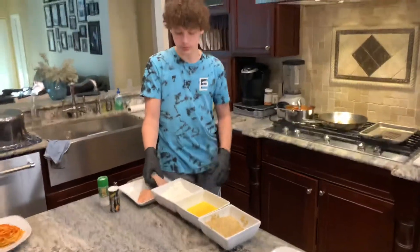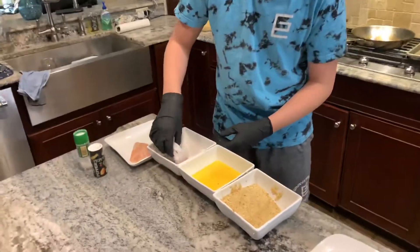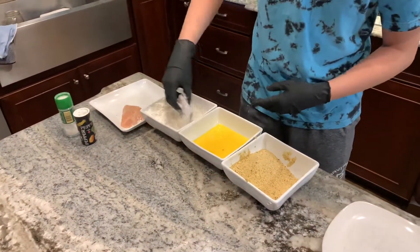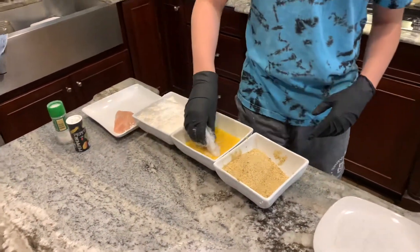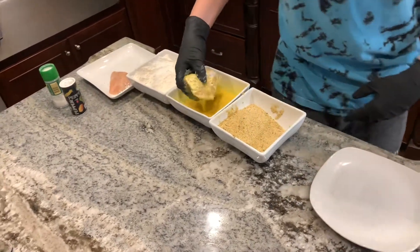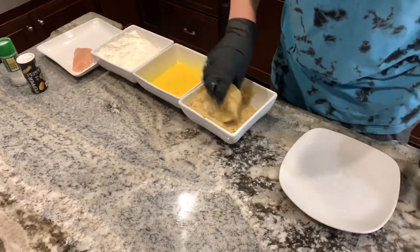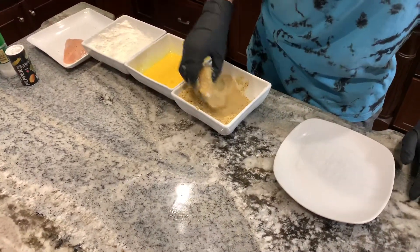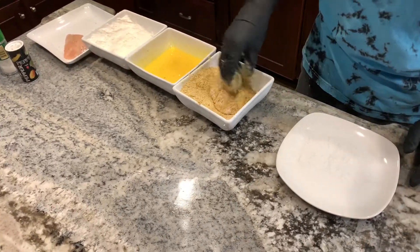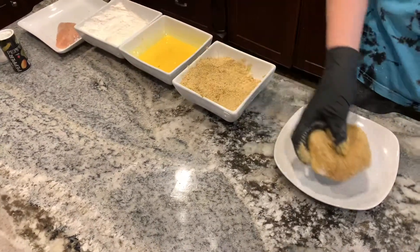Then what you're going to want to do is take the chicken, dip it in the flour, make sure you get it coated really really well. And then dip it in the egg wash so that it'll stick to the bread crumbs. You want to make sure that you really get this thing covered so that it comes out with a nice crispy skin. And then you place it on the plate.